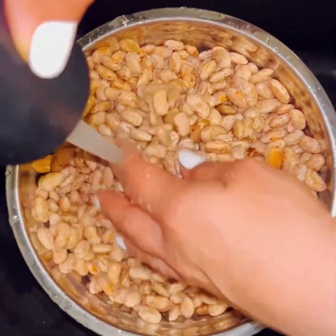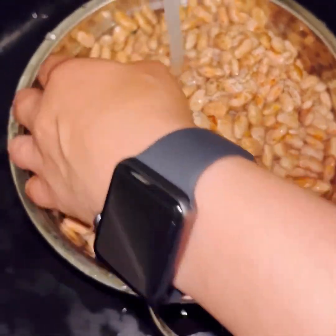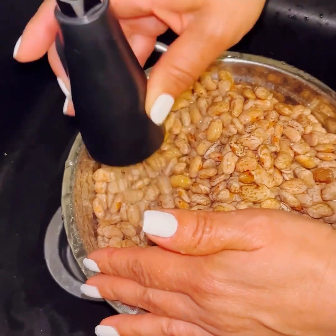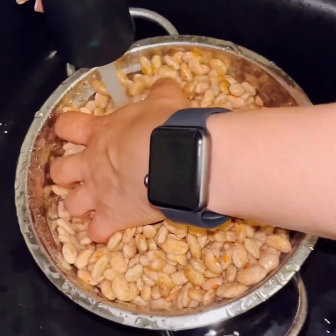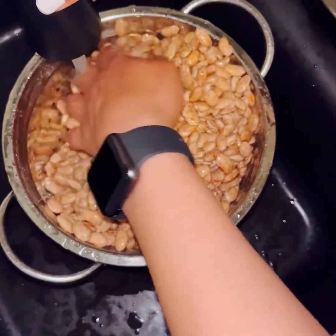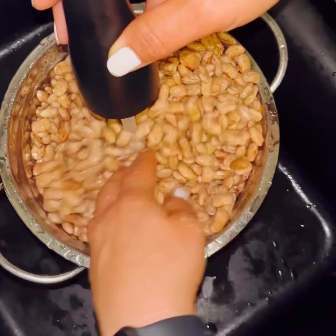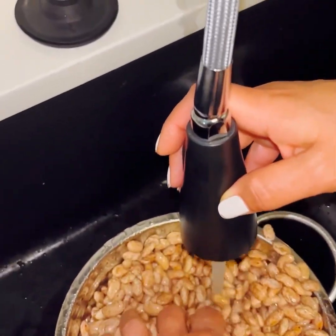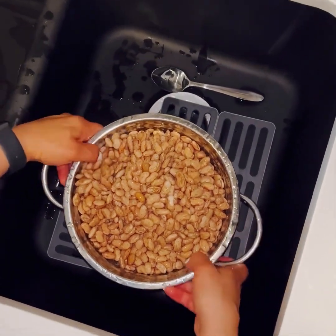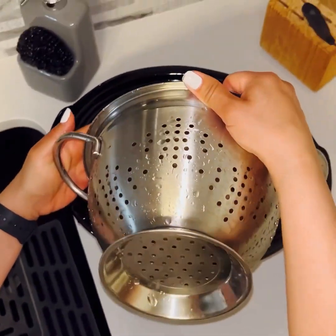There was like any little rocks or anything that already fell out. Now that I cleaned them up and made sure there were no rocks or anything in there, I'm going to put the beans in my crock-pot.